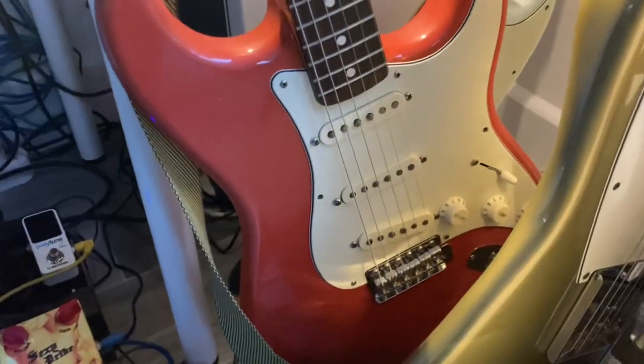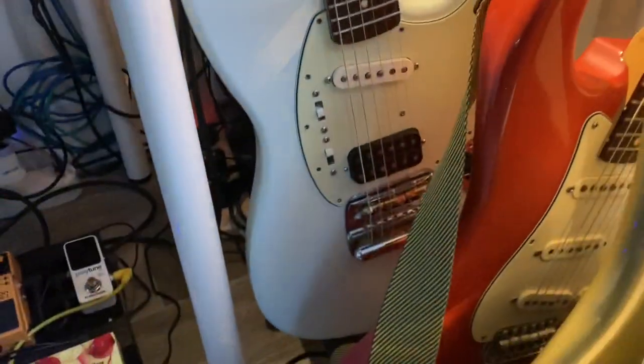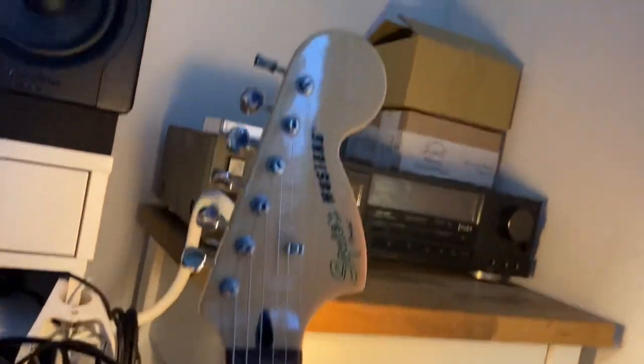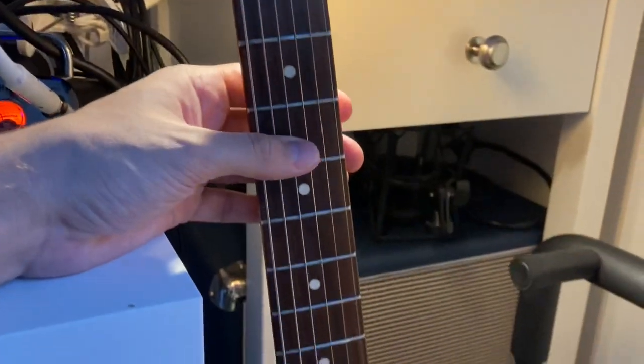My nod to John Fruscianti's Strat — 62 Fiesta Red — I also made this as a parts caster. And my Mustang, which is the Kurt Cobain mod with a humbucker on the bridge. This one is actually a Squire and I changed the tuning pegs for the Mexican ones.